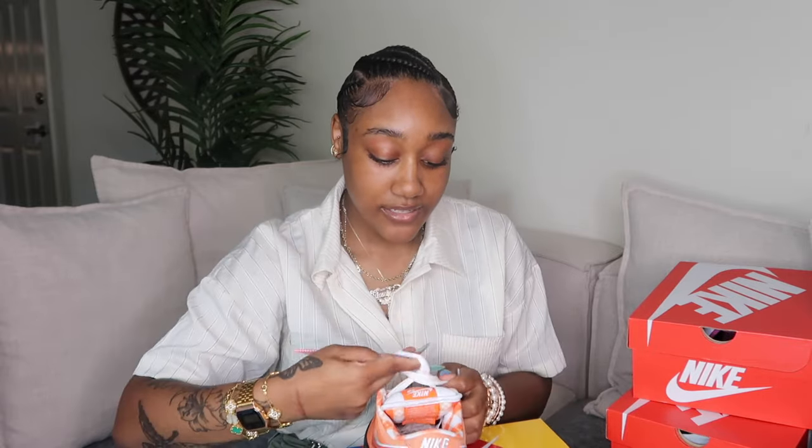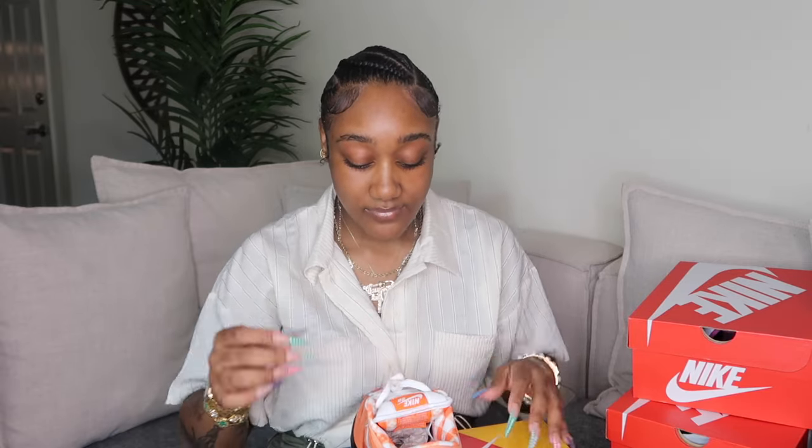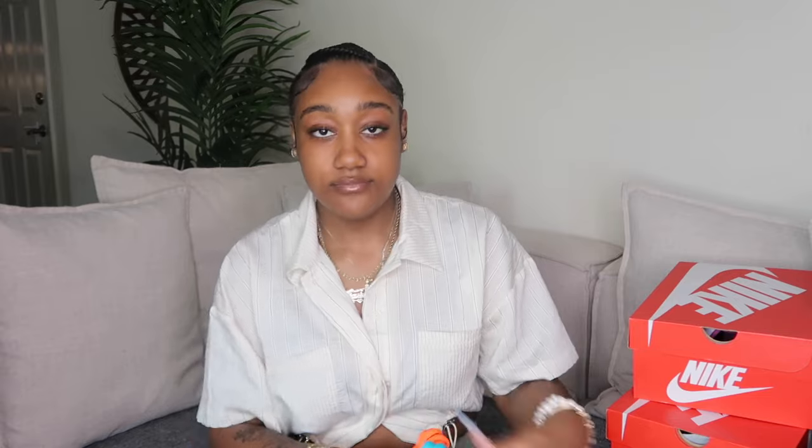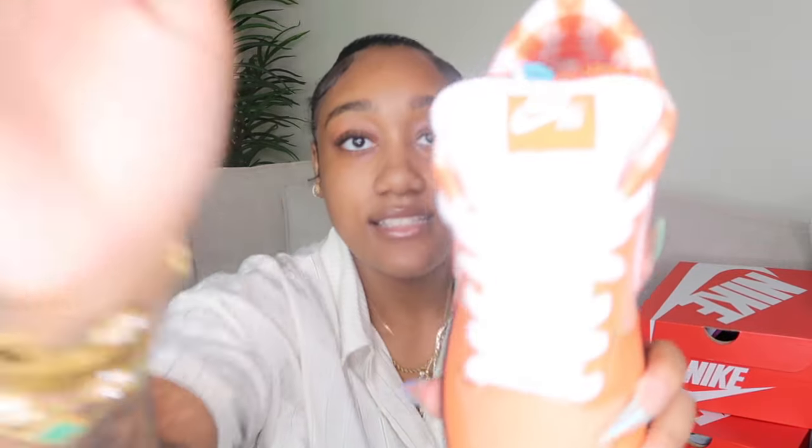These are beautiful — I'm scared to wear them, that's why I haven't yet. These are the Orange Lobster Dunks. If you know, you know — lobster restaurants put these on the claws of a lobster, but I'm not putting that on the shoe because it causes creasing. These are my first pair of SB Dunks. They came with two colorways of laces — orange and blue.